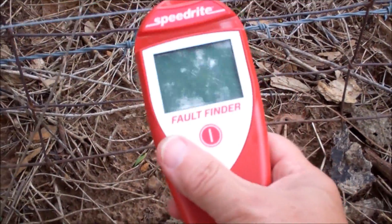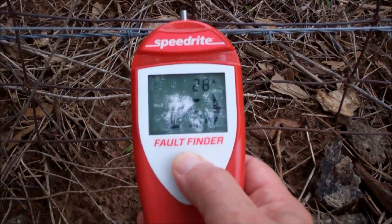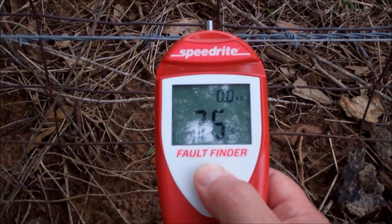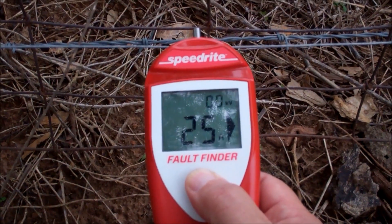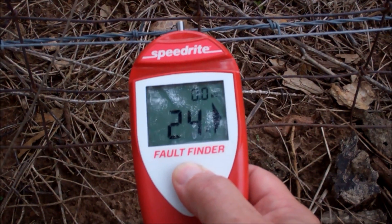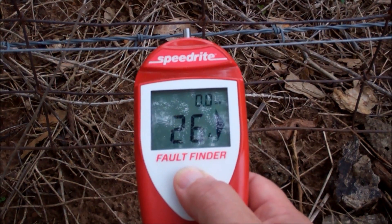So I'm still on the hunt, but it's showing me — push the button — it's showing me that there's amps going into the ground. 26 amps going where they shouldn't be going. That should read about 5 amps or something — it should be real, real low. And it's saying the fault is still to the right.